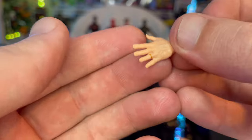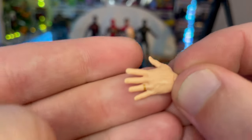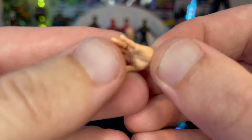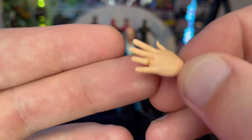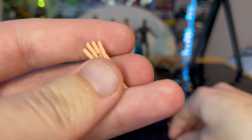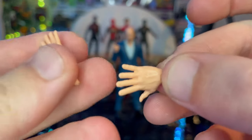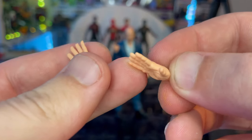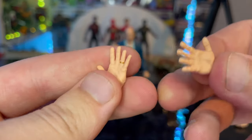You also get two open hands. One for his left hand — you can see he has a gold ring on the wedding ring finger. These are wide open hands. If you have a little desk display, you could have them displayed with the hands on top of a table. You get two of these.